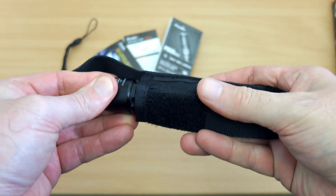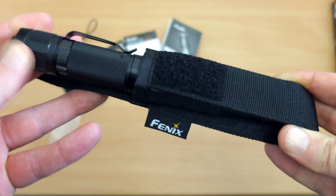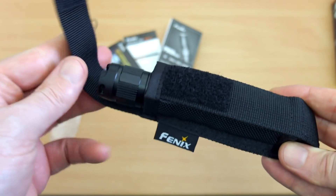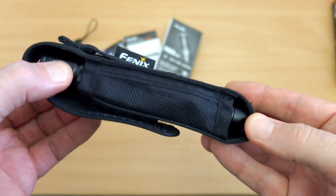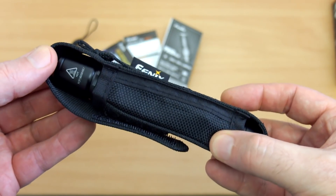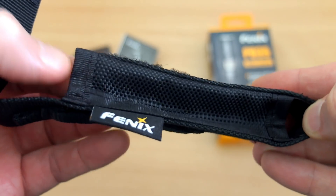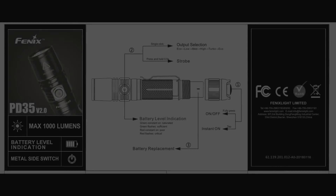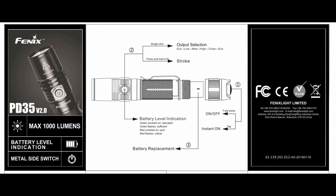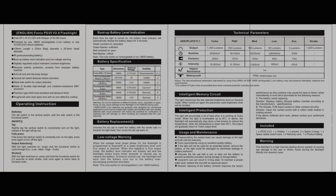The holster has a snug enough fit and you can put it head up or down, but I'd prefer thicker nylon material — nothing heavy or neoprene padded, just something more substantial. It doesn't quite match up with the quality of the torch, which is right up there with some of the best I've used, so the holster is just average at best. Quick look at the user guide — I've put the PDF on screen. It's a very easy torch to operate, and there were no problems with the water resistance test.